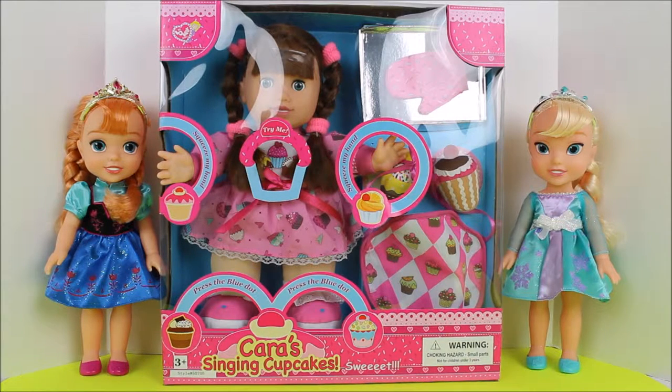Sup guys, it's Isabella and Gigi. And we are with Toys Reviews Tutorials and More. And today we have Kara's Singing Cupcakes with Anna and Elsa.